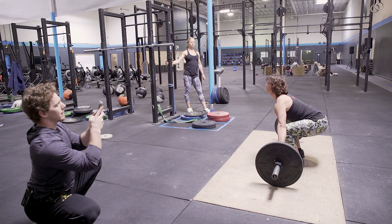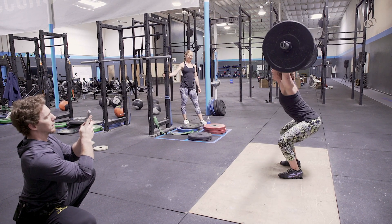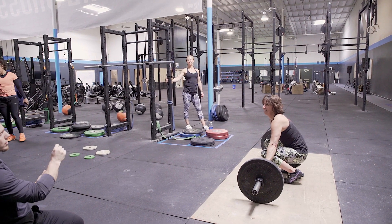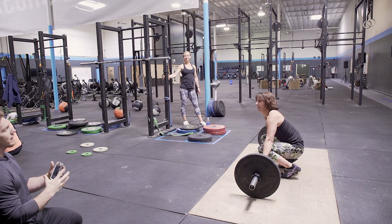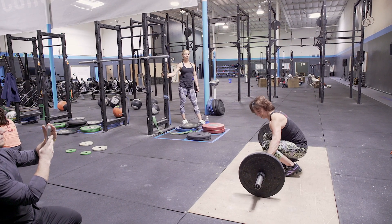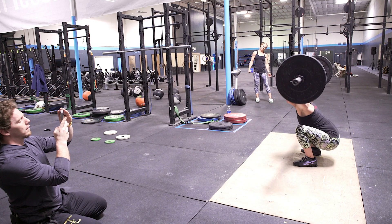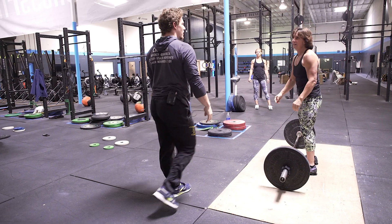Knees out, knees out. Good, give it another rep. As soon as you feel the chest up from the floor, you've then got to shift to pushing the knees in. You've got to start getting those knees in soon. Chest up, knees in, extend — good, that's good.